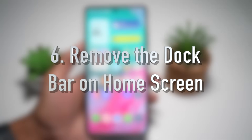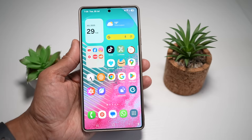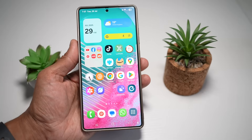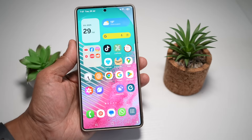Feature number six is where you can remove the dock bar on your Samsung S25 Ultra home screen. The dock bar is a fixed row of icons at the bottom of your screen, but not everyone wants it there. This feature allows you to remove it entirely, freeing up space for widgets or giving your layout a cleaner, more minimalistic look — especially appealing if you use gesture navigation or prefer a distraction-free UI.